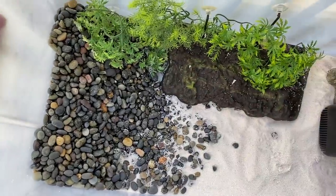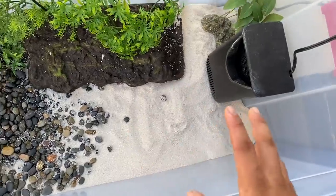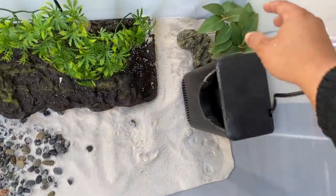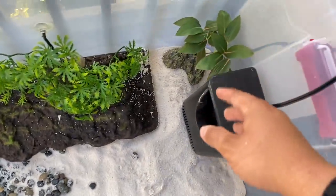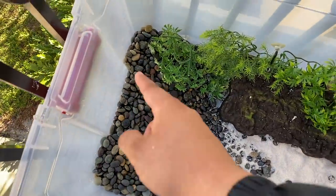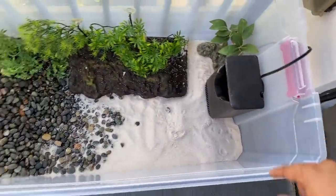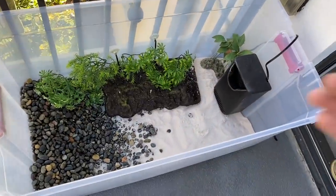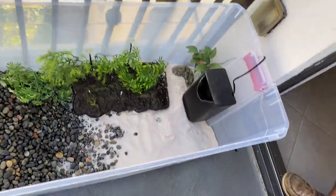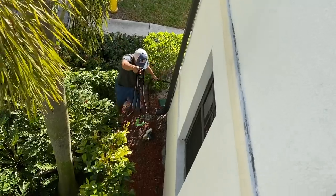Alright slayers, here we have it — nice sand bottom running into a nice river rock area. Sand for potential soft shell or snake neck turtles; comment below what turtles we should add! We have a little plant here and a nice floating platform so they can swim up, get some air, or hang out on the rocks. We're gonna fill this up a good amount but not too much, with a strong filter. This bin pond looks absolutely amazing — I am in love with it.